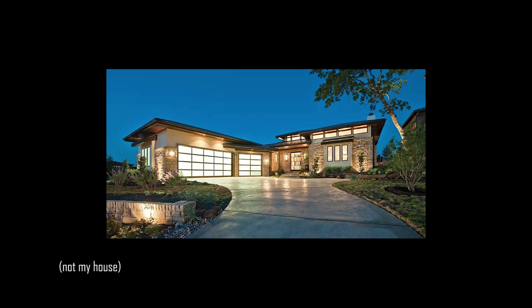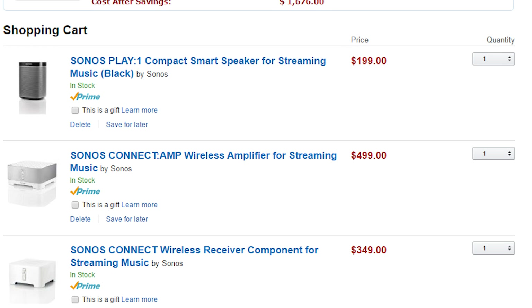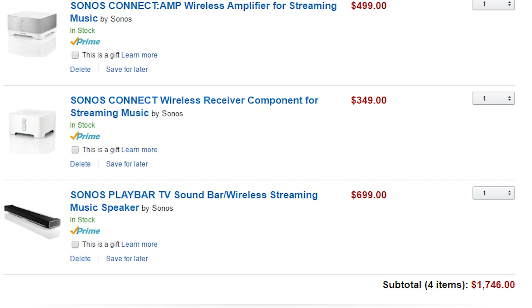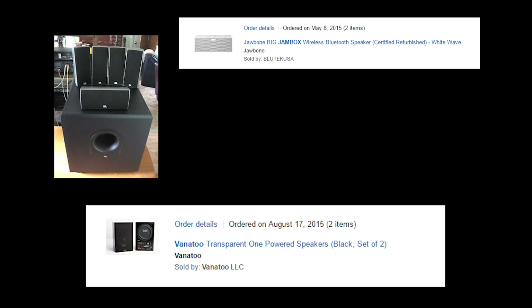Now that I moved into a house, I wanted to find a good solution for being able to stream audio to multiple rooms. I knew that Sonos was always a good option, but their equipment is expensive and can add up pretty quickly, especially once you start adding more than a couple of rooms. Plus, I wanted to be able to incorporate the different speakers I already owned.